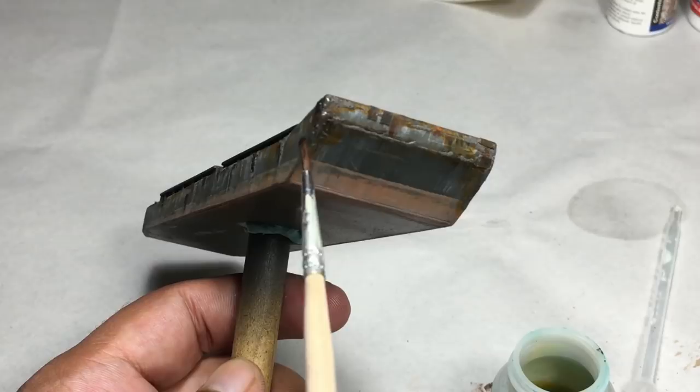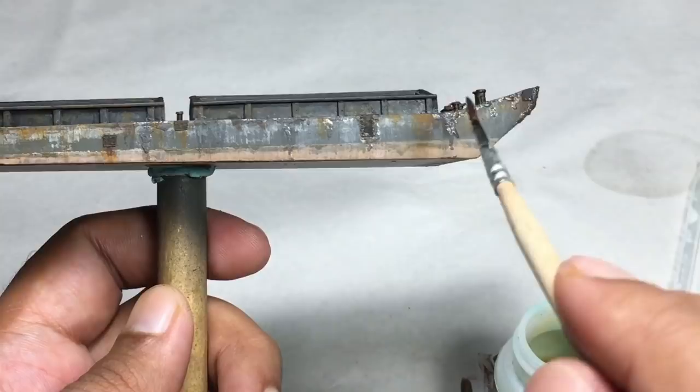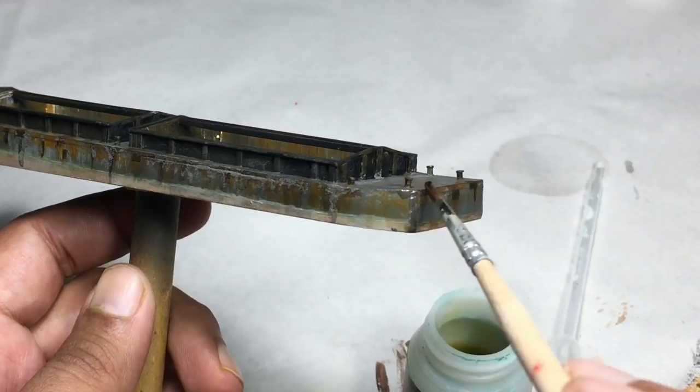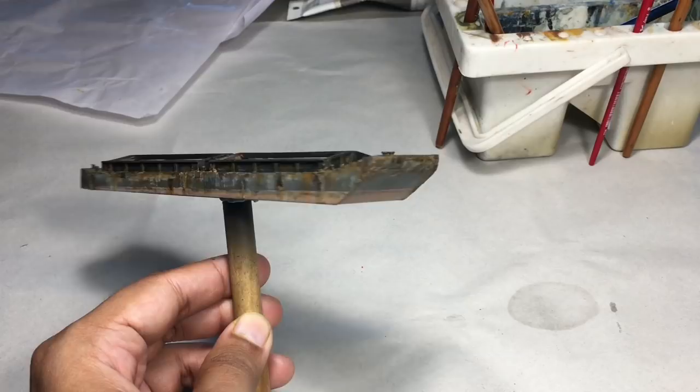As the binder cures, the powder sits firmly wherever applied. The rust developer is a liquid, so I took a soft bristle brush and started applying the chemical on the rust powder — this chemical accelerates the rust development. Overnight, the powder corrodes to create a realistic rust effect. Once I thoroughly applied the chemical on all the areas where I put the rust powder, I called it a day and left the chemicals to do their job.